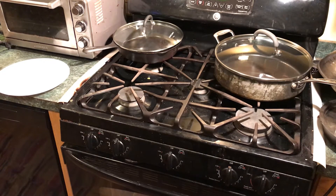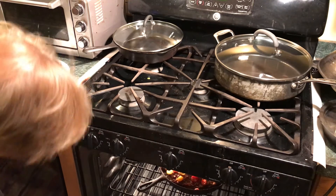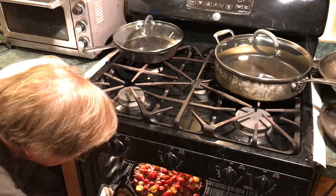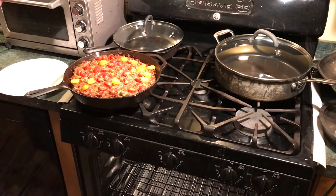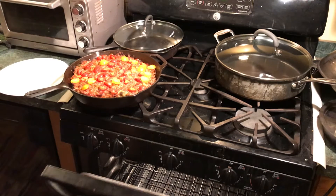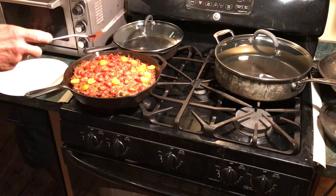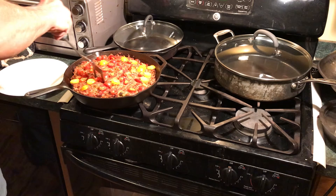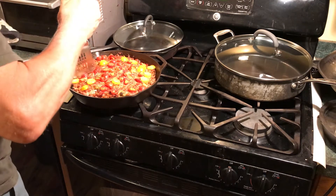Time for a look-see to see if the thing is done. It pulled in a lot further from the edge. Feels like it's solidified.